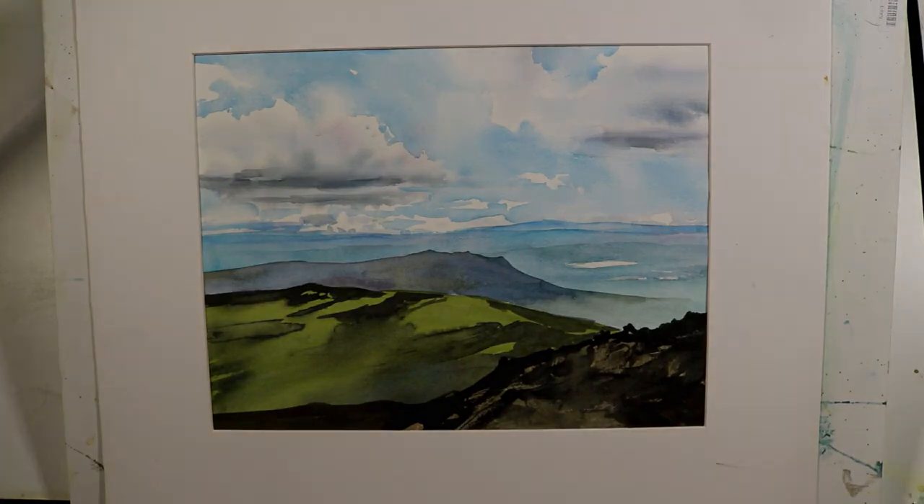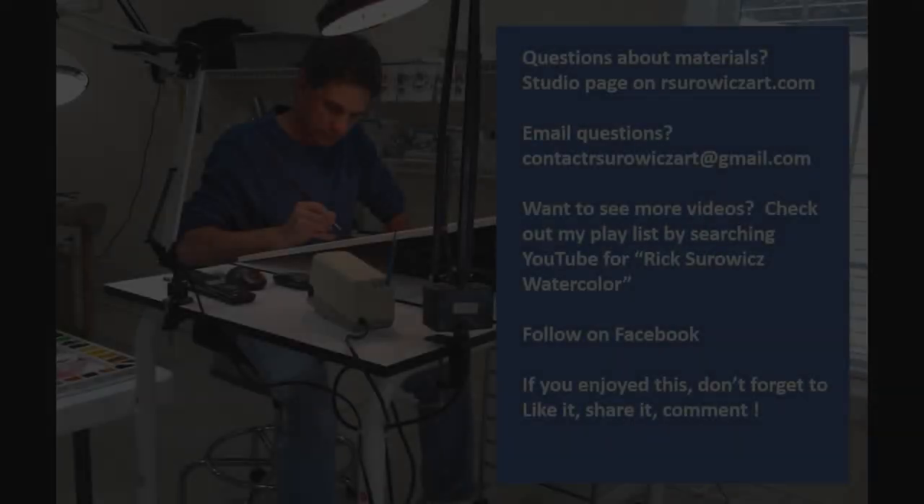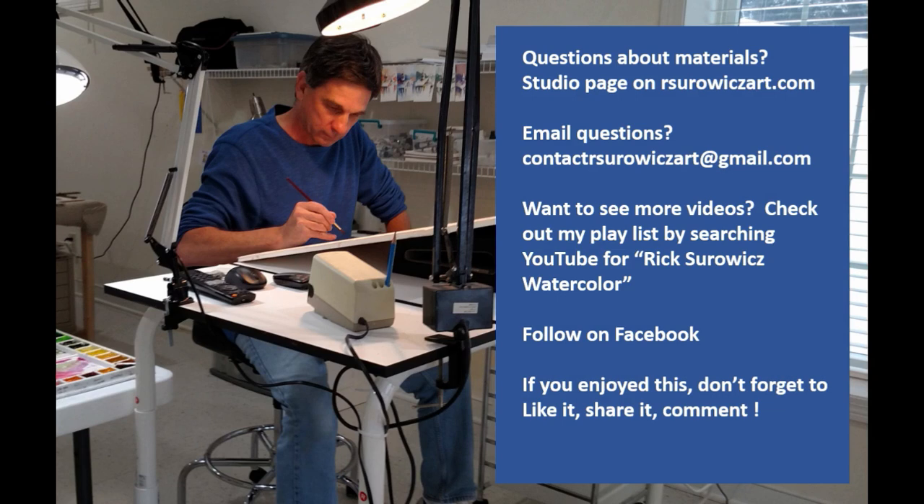I hope you enjoyed this. If you want the reference material, you can find it on the YouTube reference link on the top of my online learning center homepage. If you have questions about my materials, you can go to the studio page of my website at rserwitzart.com, or email me at rserwitzart@gmail.com. Thanks for watching — I'll see you next time.